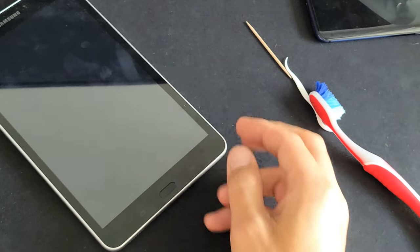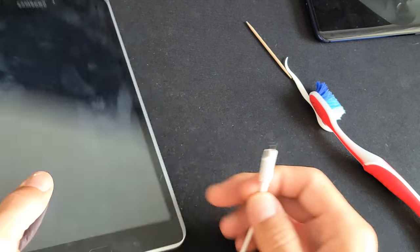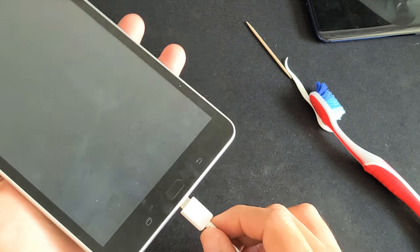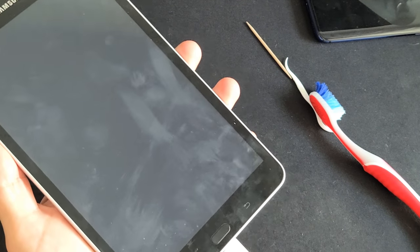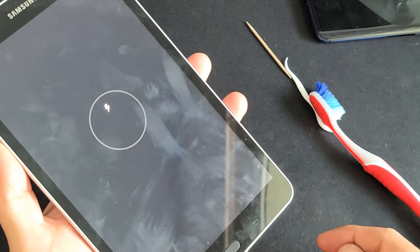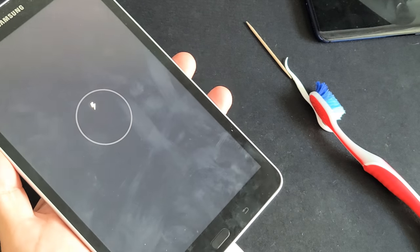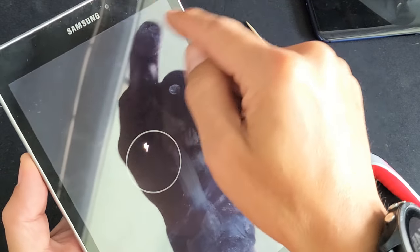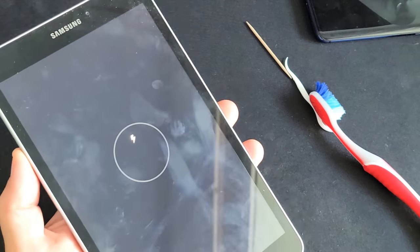First thing I want you guys to do is go ahead and grab your charging cable and plug it in. If you plug it in and it's totally dead, after a few seconds you should get some kind of lightning bolt. If the screen is on, you'll know it's charging — you'll be able to see the lightning bolt on the battery icon up there.